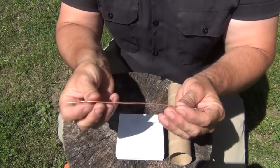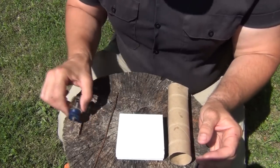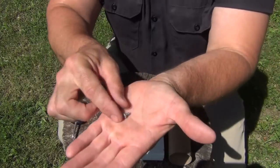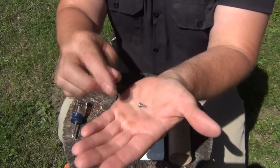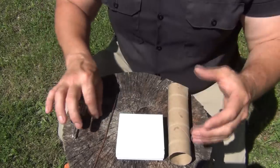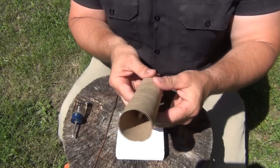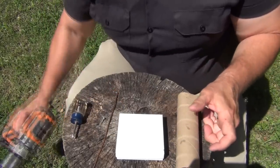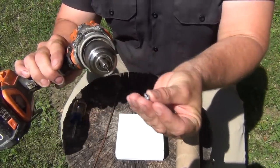You need a piece of copper wire about seven inches long, a Phillips screwdriver, a small Phillips head screw — just a small half-inch or so — and then I have a bit of a paper towel roll.